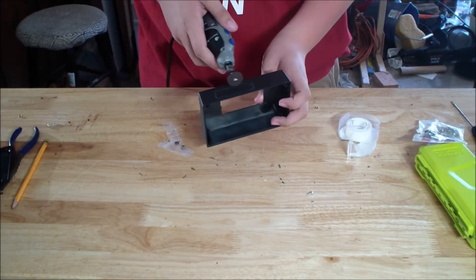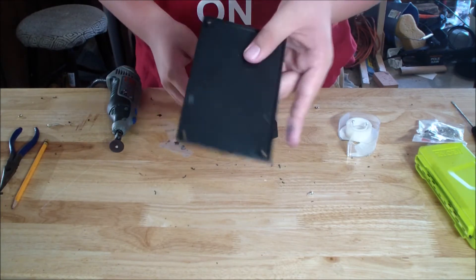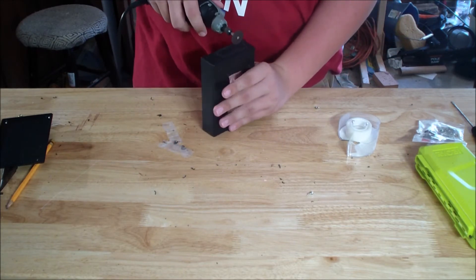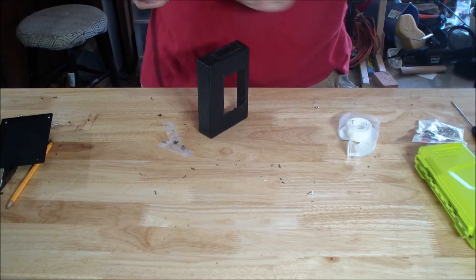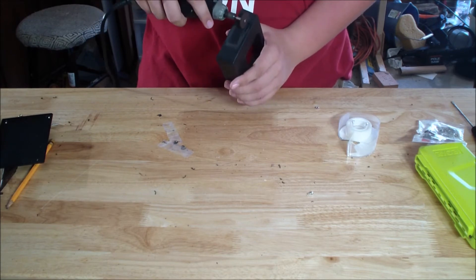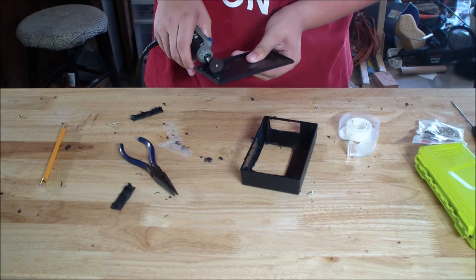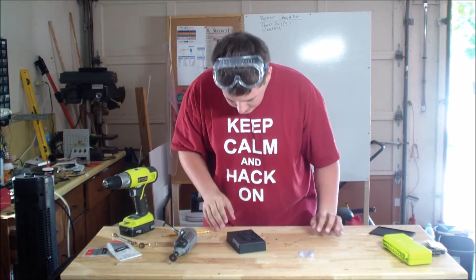Now that we have the outlines on here, we can cut them out. I also made an outline on the inside for the SD card slot — that's also kind of just an eyeball measurement. Now we have the pieces cut out.